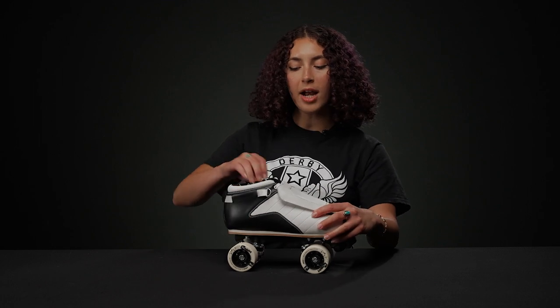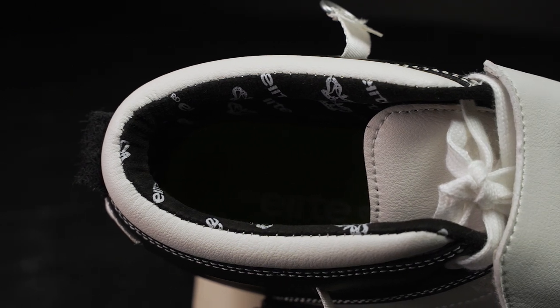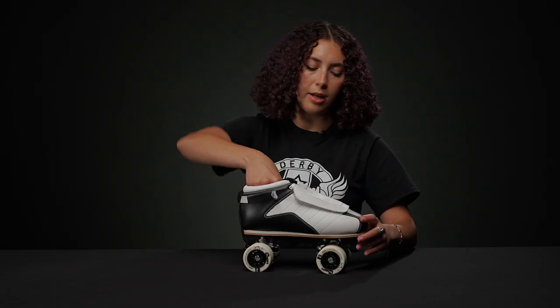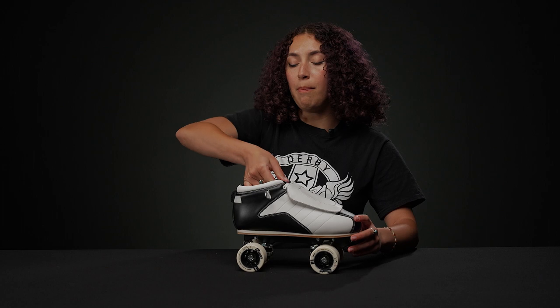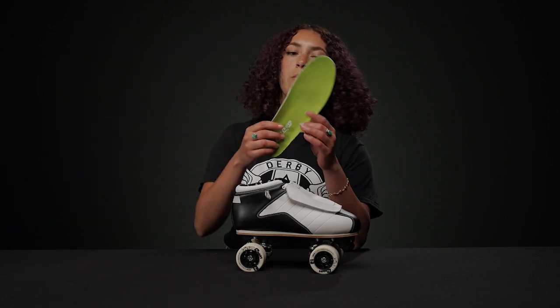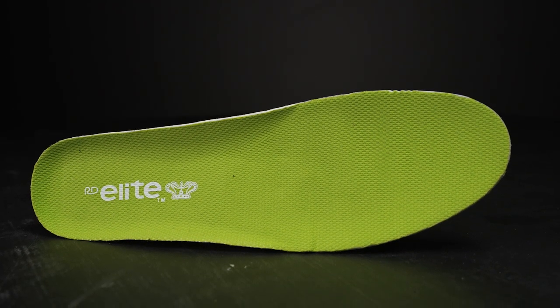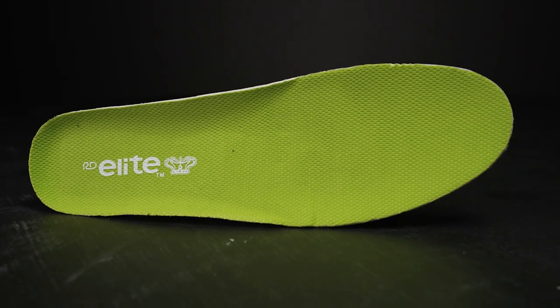The inside has really nice padding. It has this rolled cuff area that feels really good, and they have these nice tendon pillows as well. The padding on the tongue is especially nice. They also come with this insole, which I like. It has a good amount of padding in the foot, especially in the heel — it's a little bit thicker.